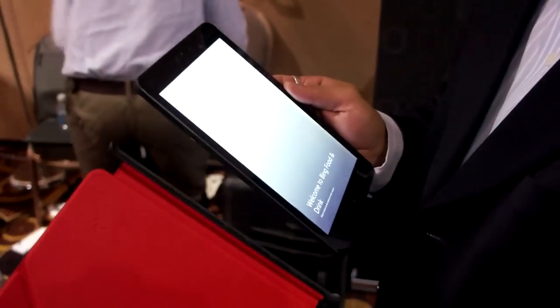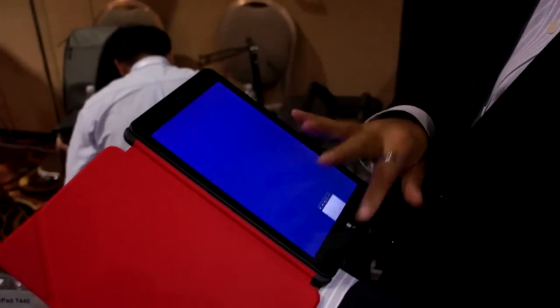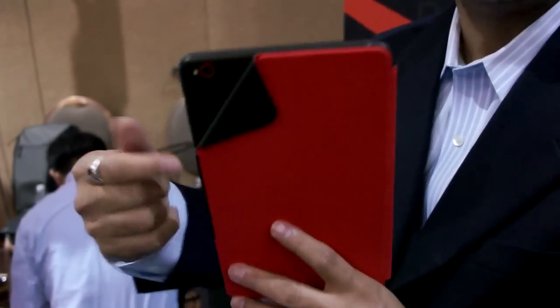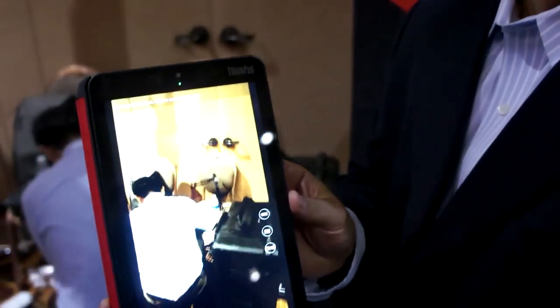We also offer a QuickShot cover. It connects magnetically to the product, and when you close it, it becomes a nice handheld device. When you want to take quick pictures, you fold it over and fill the band over, and it switches into camera mode quickly. As you can see, the camera application is turned on.